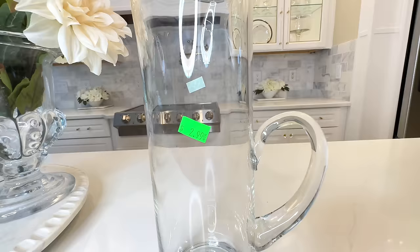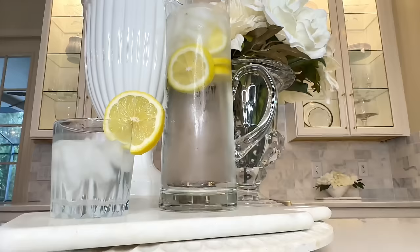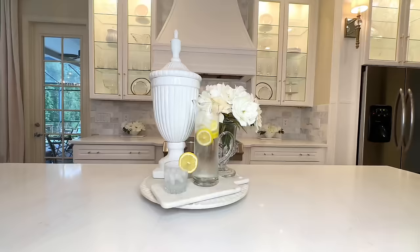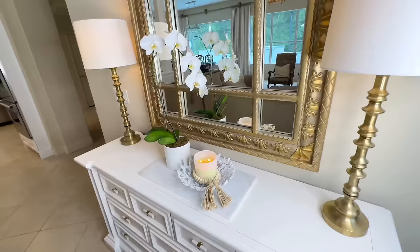The pitcher on the Pottery Barn website is $99 and mine is only $2.99 — I scooped it up so fast. Not only is it beautiful, but I actually like mine better because of the spout — it has a beautiful dip and curve. This would be a gorgeous way to display a specialty drink at a party, or add filtered water with lemon slices. The difference from the Pottery Barn pitcher is that theirs comes with a stirring stick, but a spoon is just fine when you save that much money.